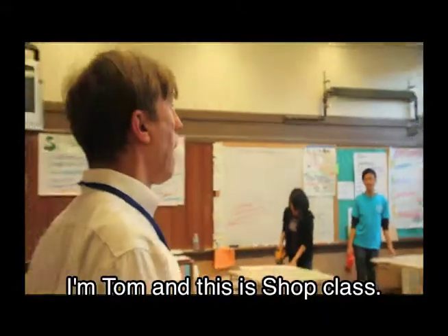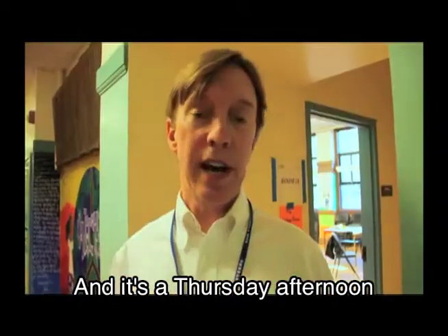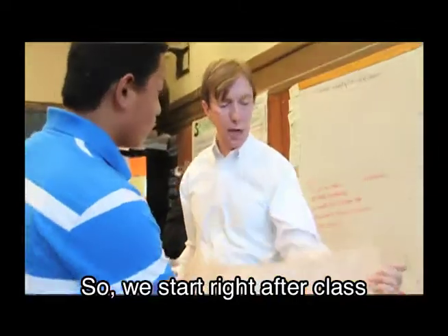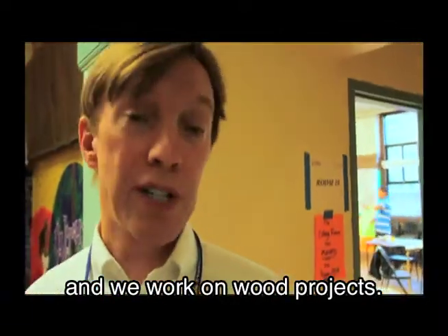I'm Tom and this is the shop class. It's a Thursday afternoon after-school program, so we start right after class and we work on wood projects.